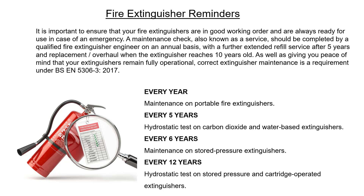Maintenance schedule intervals: Every year — maintenance on portable fire extinguishers. Every 5 years — hydrostatic test on carbon dioxide and water-based extinguishers. Every 6 years — maintenance on stored pressure extinguishers. Every 12 years — hydrostatic test on stored pressure and cartridge-operated extinguishers.